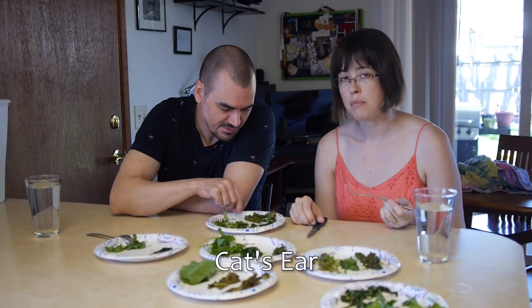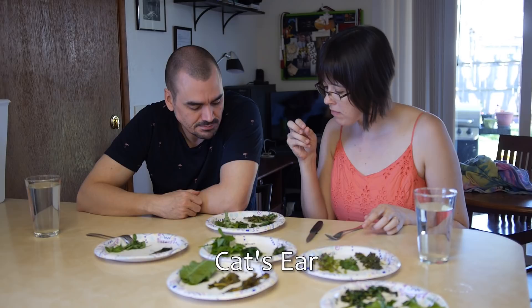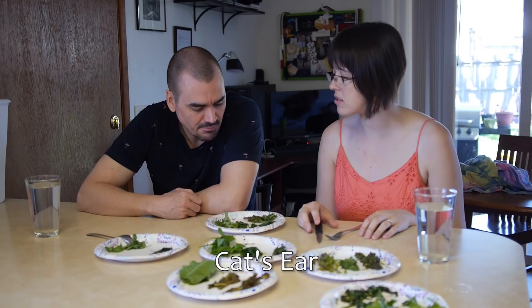I'm kind of afraid of eating the sautéed one now after that dandelion. Not too bad though. Cat's ear is definitely better — it's like the same idea but better than the dandelion. That's funny.